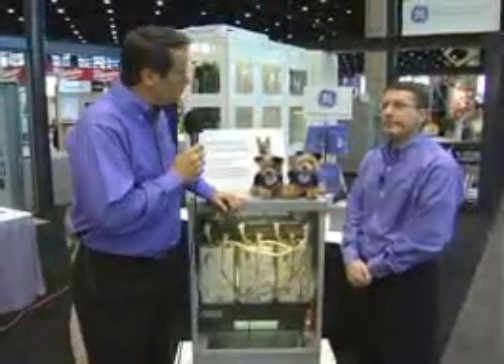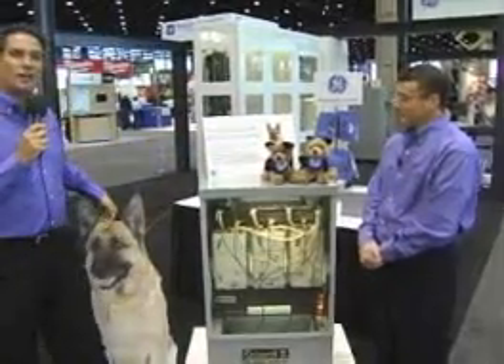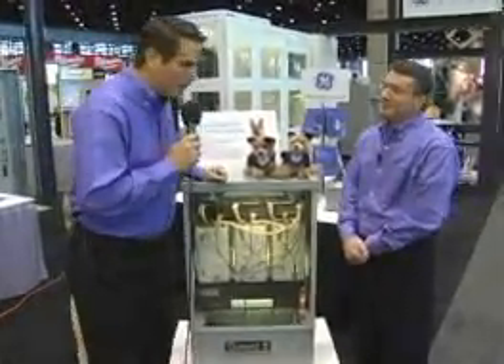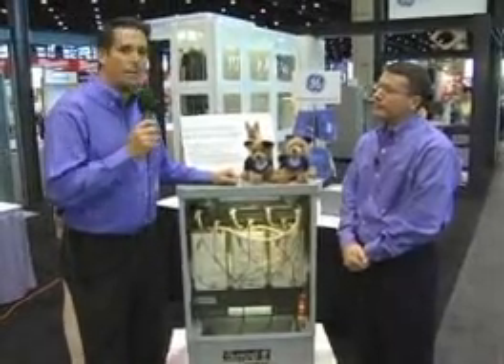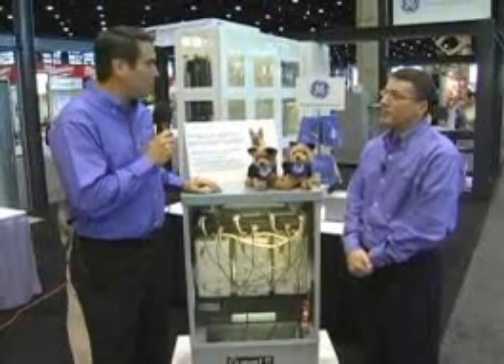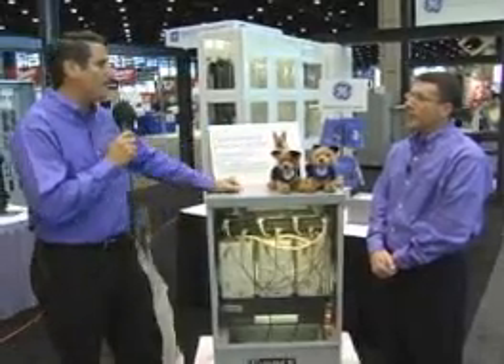For this segment, we're here with Bill Forsyth from GE, and this really caught my eye. It's the Guard Transformers series from GE, a recent innovation the company has come out with. I love the mascot here — that's Guardi the Guard Dog. The first thing I wanted to ask you about, Bill, is that right now energy savings is such a big topic, and this has a nice new approach to that while giving you a great product. Tell us about it.